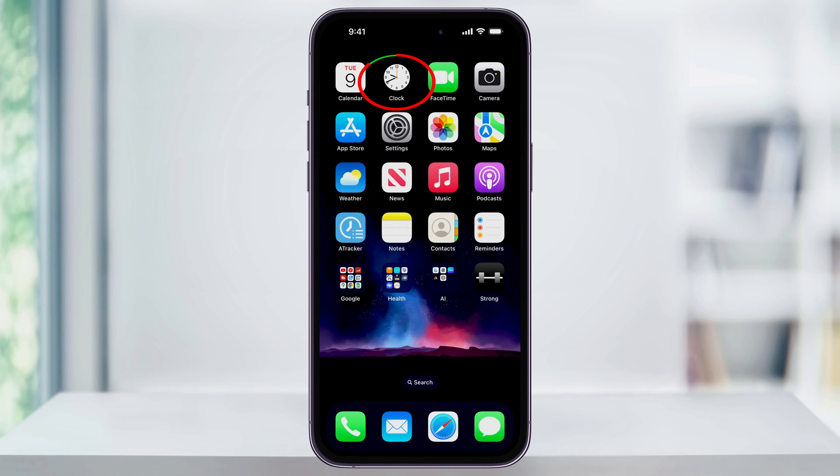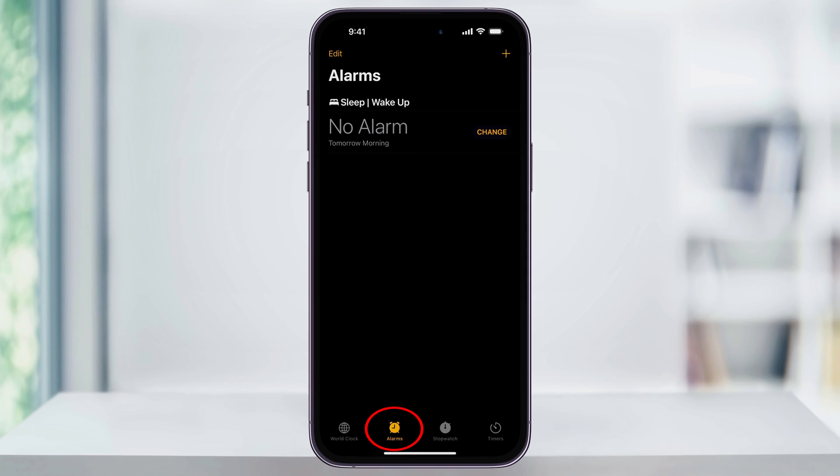To do this, start by finding and then opening the Clock app on your home screen. First, make sure that you choose the Alarms tab here on the bottom menu bar.